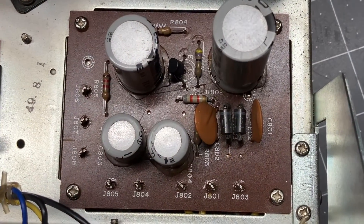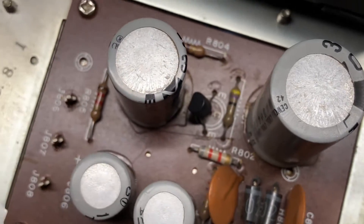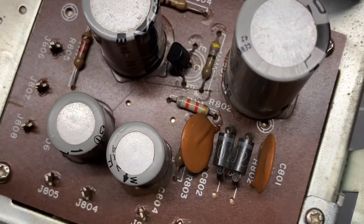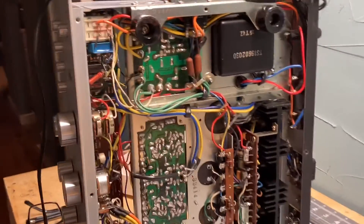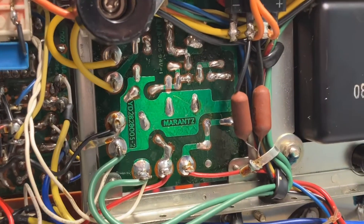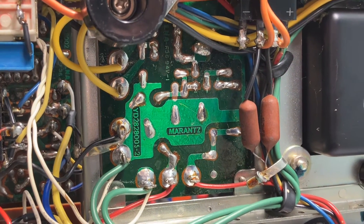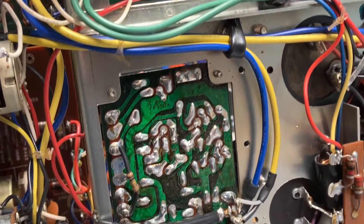There are only four power cans we've got to replace, two diodes, one transistor, and then we're going to check the four resistors. You can see the P800 board is located right there — super easy to get to. We might have to move some wires out of the way but we're not going to have to remove the board.